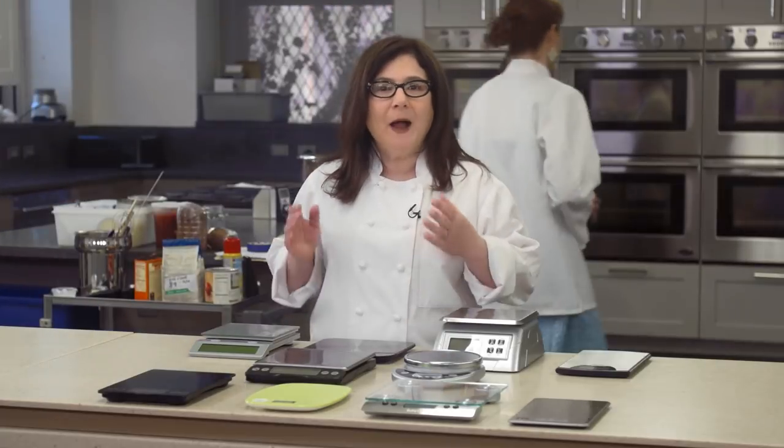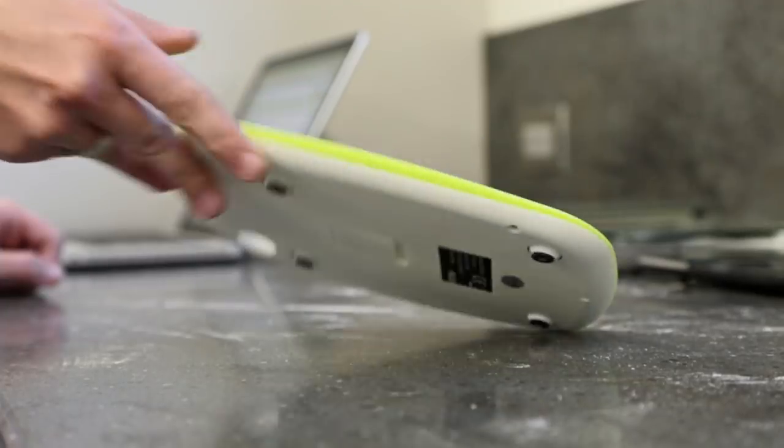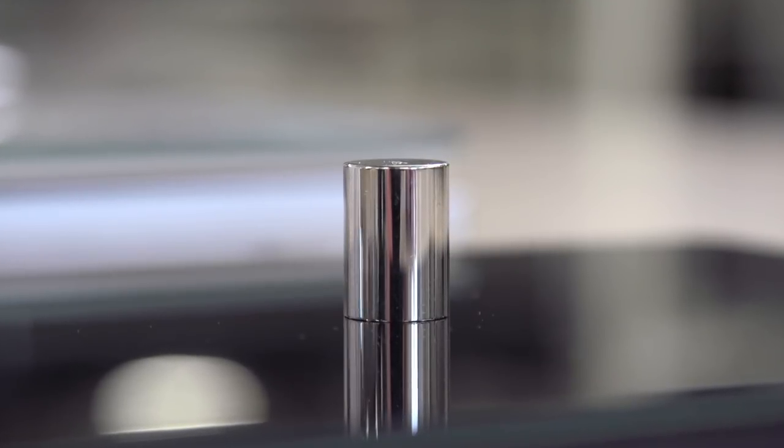We assigned scales to test cooks to use every day for a week. We dropped the scales from a height of two inches onto the counter, the way you might if you were putting it away on a shelf, just to see how tough and durable they are. And we evaluated how easy they were to use, clean, and store.